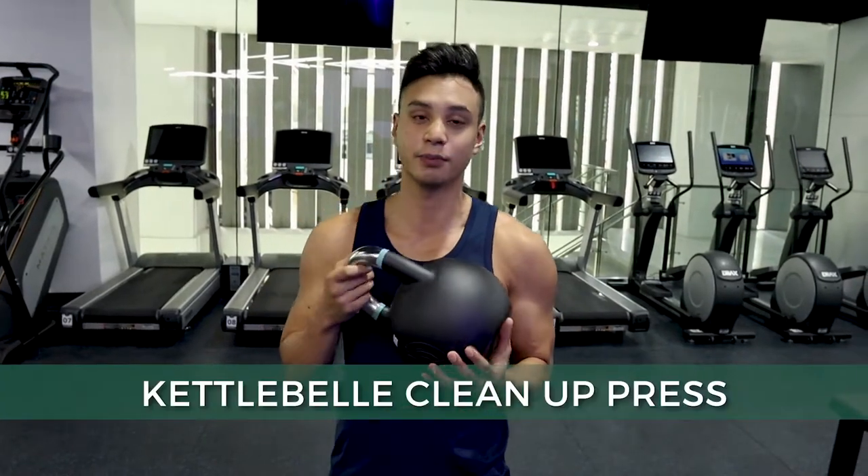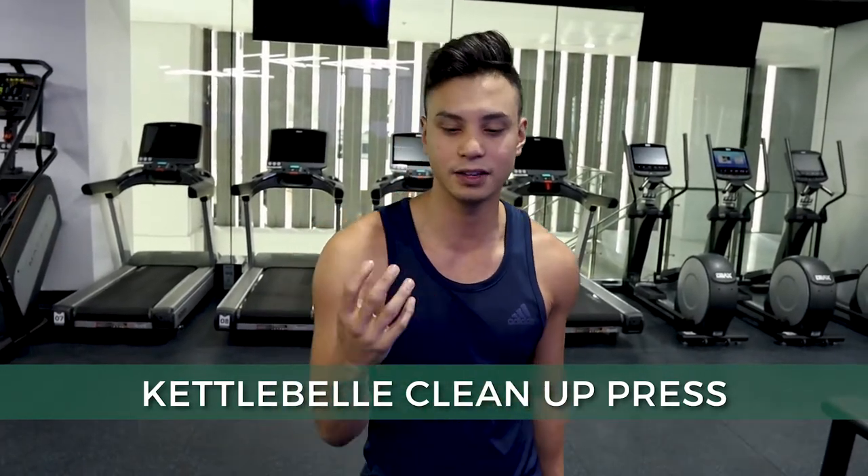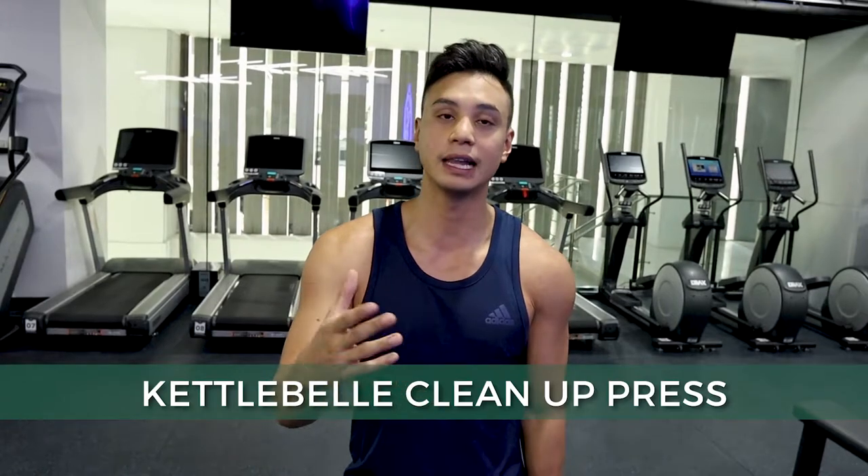The first exercise we're going to do is the kettlebell clean and press. One thing I like about it is it works your body in a unilateral way. Bilateral is both arms at the same time; this one's unilateral, so you kind of work that rotational angle. Check it out.